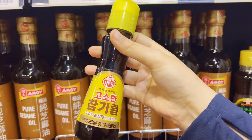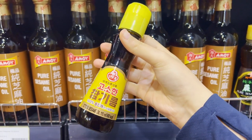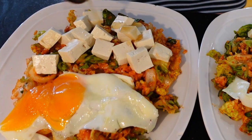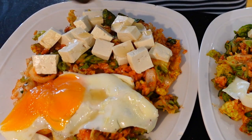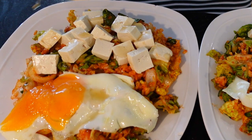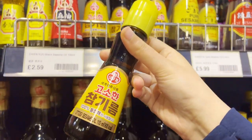Sesame oil. Sesame oil will immediately enhance the flavors in your dish. Just a drizzle of this nutty and aromatic oil will elevate your Korean side dishes, fried rice, and seasoned vegetables. I use any brand I can get. It's a game changer.